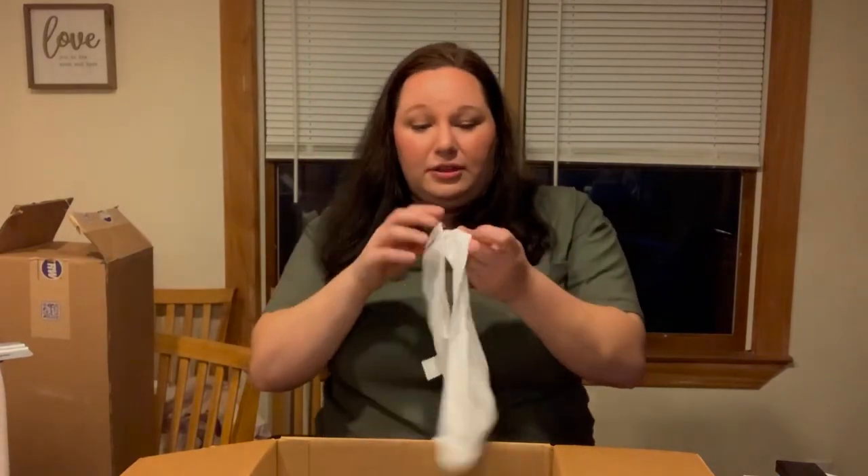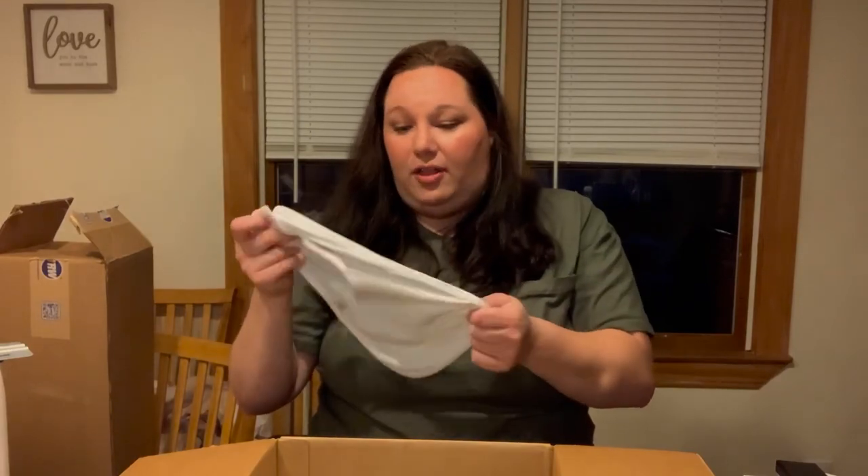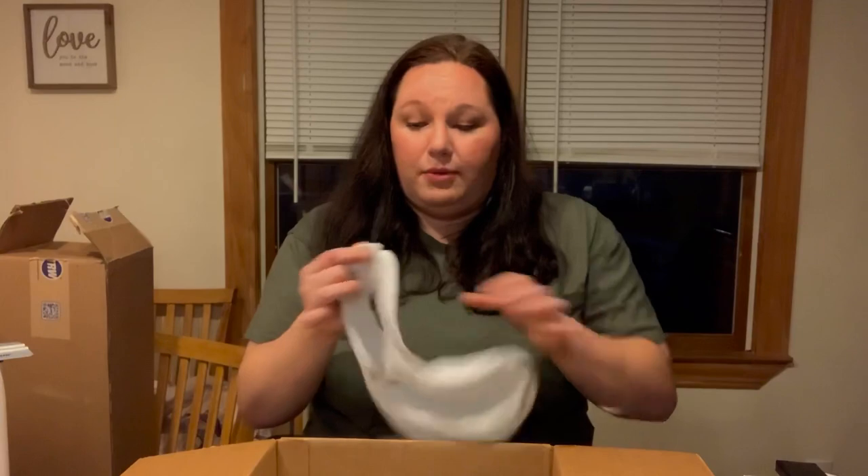And I do love the bibs. I do think they're a little thin, but I think all bibs are a little thin — it's not like this is any thinner than an ordinary bib. I just think bibs in general are pretty thin.